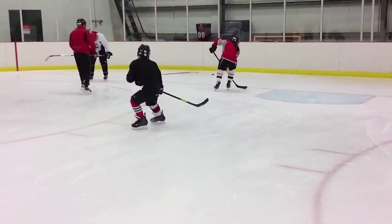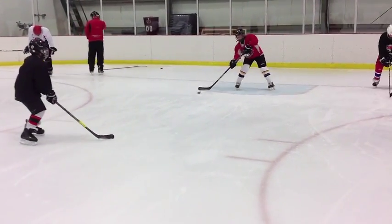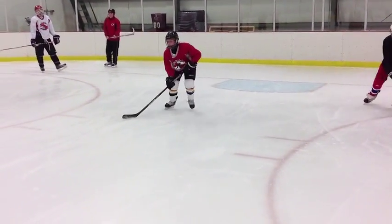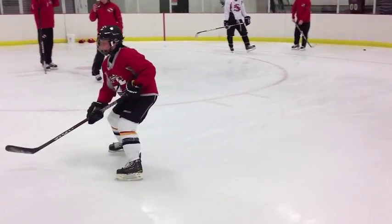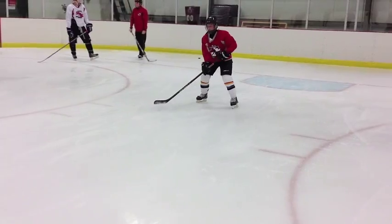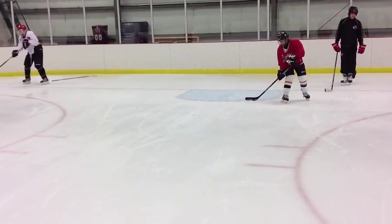I'll show you in a second. You need to see your knees bent a lot deeper so you can get more explosion going backwards. So watch right here as you're coming up the ice. You want to see that knee bent deeper so you can explode back faster. So that's really all I see there — a much better knee bend is required.